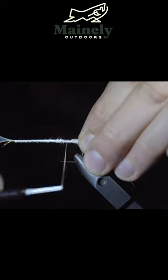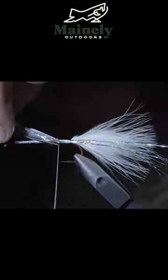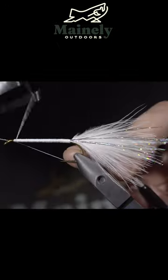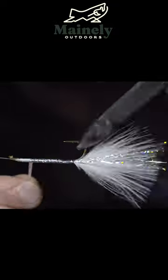Once complete, snip the excess and grab some silver hollow tinsel. Secure about eight fibers tightly to one side of our fly, and do the same with the other side. Put in a three-turn whip finish, then begin wrapping our hollow tinsel forward to the hook eye, securing and snipping the excess.